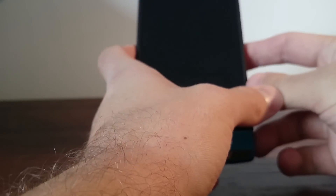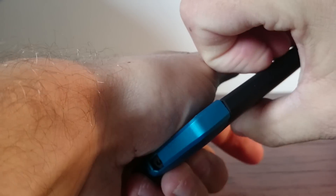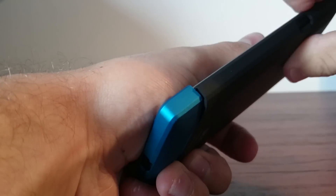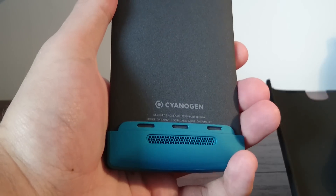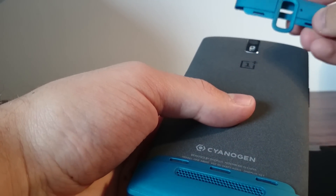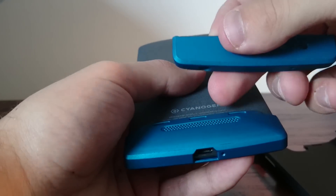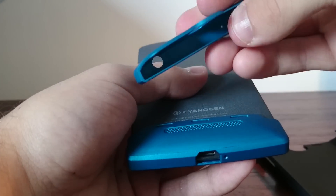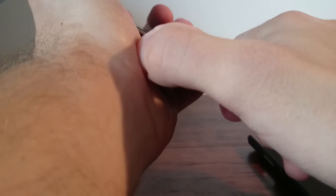Let me show you how you disassemble the case. Just take off this part — it's pretty tricky. You have this portion here and then you can take off the top. It was supposed to be metal, but it's plastic, and you have this portion here that's more hard to get off.